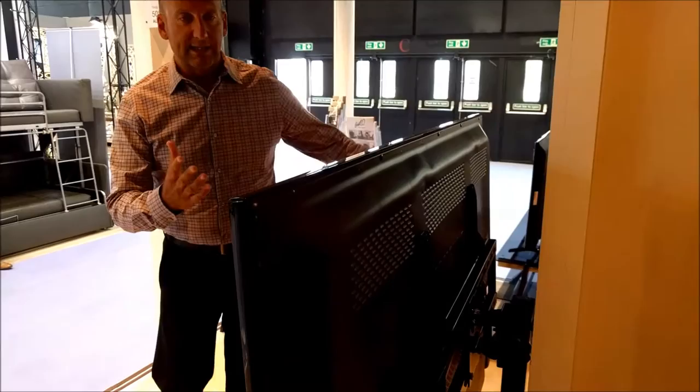While the product is mounted on the pole and while the product is mounted on the wall, it has swivel capability as well as tilt up and down.